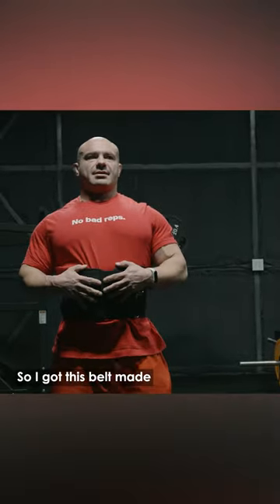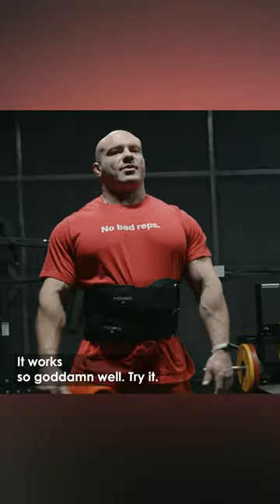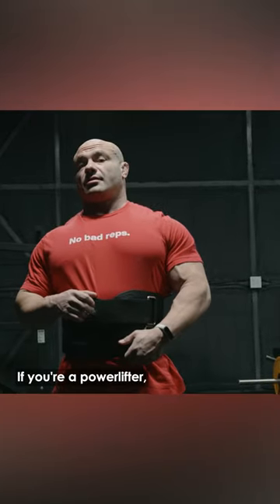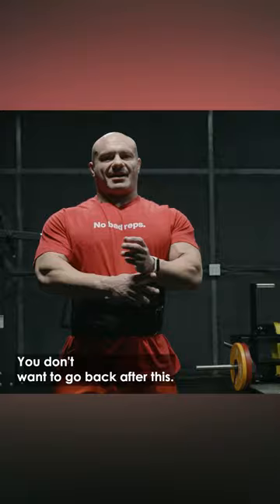So I got this belt made, and now they actually make a version of this for anyone to buy — a Pioneer. It works so goddamn well. Try it. If you're a powerlifter, they don't allow these in regulation, so don't get used to training with it — you won't want to go back after this.